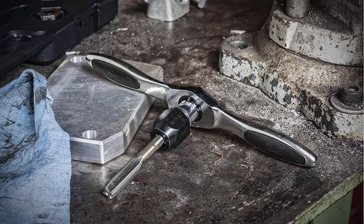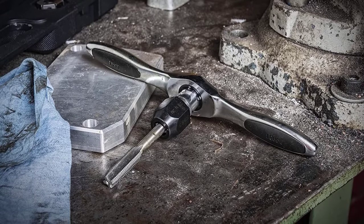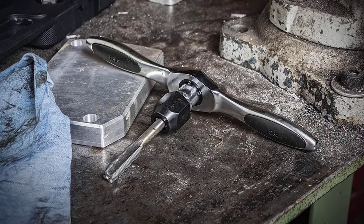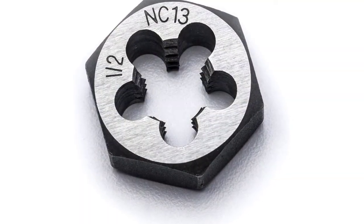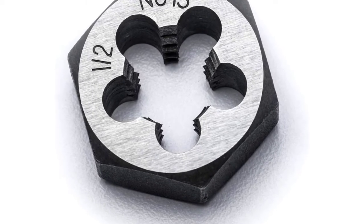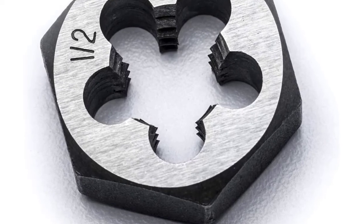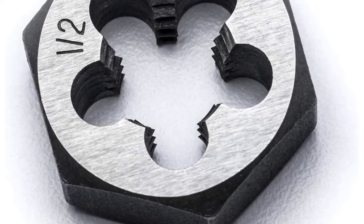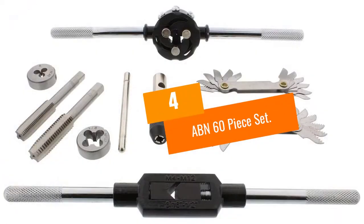You should be aware, however, that as large as this set is, it doesn't offer quite as wide a selection of different sizes as some still larger sets do. The GearWrench tap and die set comes with taper and plug taps, making it an overall great set for beginners. It also comes with an excellent T-wrench with a five-degree ratcheting arc. Every part is made of high carbon steel, ensuring quality and durability.